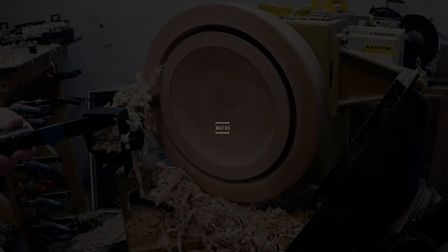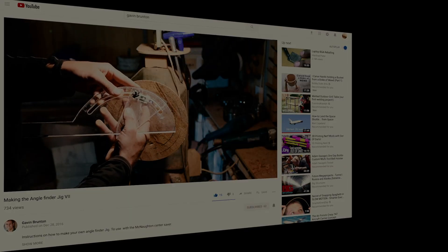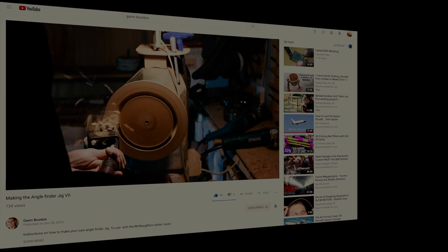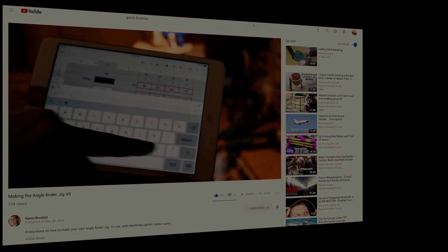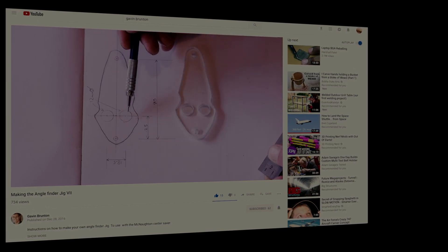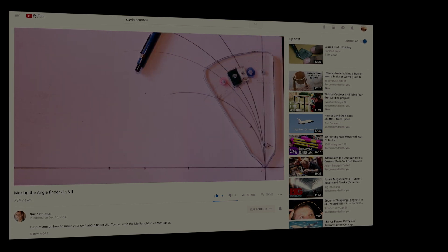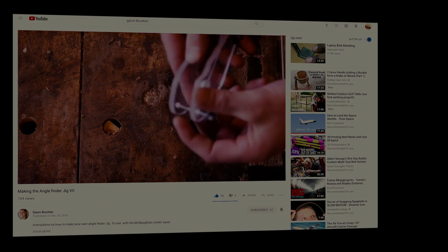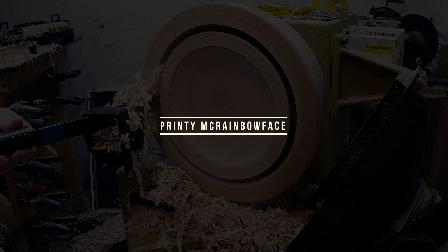Imagine my joy when I discovered the YouTube channel of New Zealander Gavin Brunton. He came up with a method whereby you measure the diameter and depth of your bowl blank, enter it into his spreadsheet, and out come the diameter measurements and blade approach angles. To set the tool at the prescribed angle, he designed a jig that resembles a protractor on steroids. As I watched his detailed instructions on how to make the jig by hand, I couldn't help but think it would be a perfect project for my 3D printer.